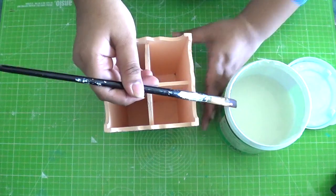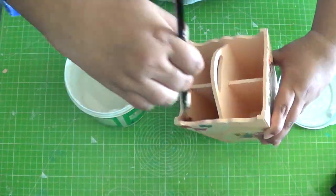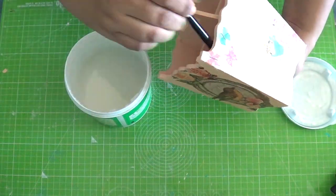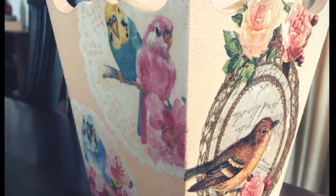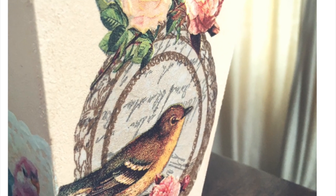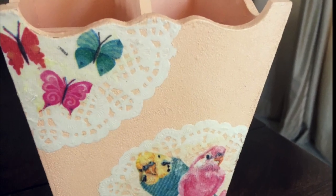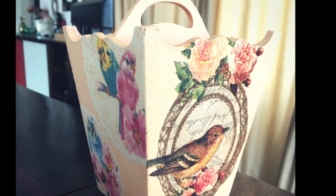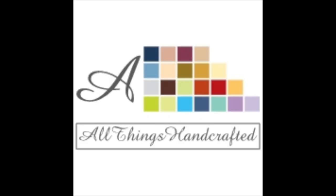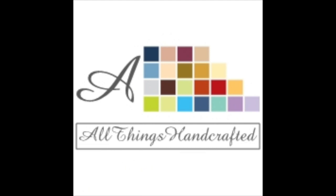The last step is the varnish. Use any water-based wood varnish to coat the entire organizer.